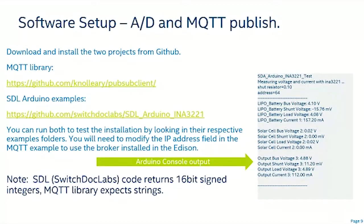Combining the two programs was fairly straightforward. The sketch hasn't been published yet as there are still some bugs and features being worked through. One key point: the SwitchDoc Labs A2D code returns a 16-bit signed integer for plus or minus current, but MQTT libraries expect strings, so integer-to-string conversion is required — finding the correct Arduino libraries for that took some effort.